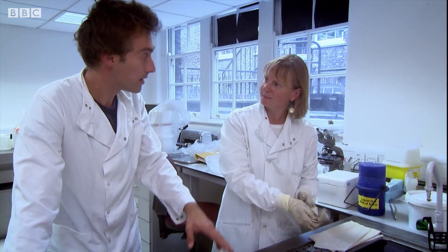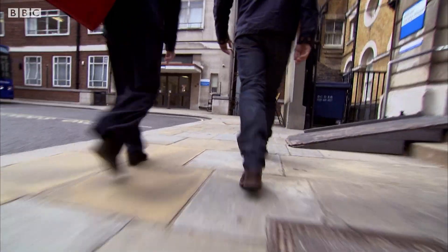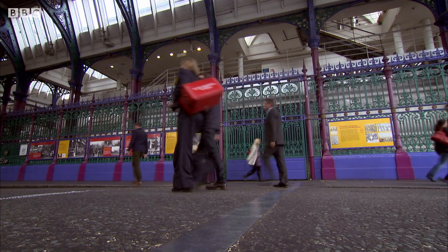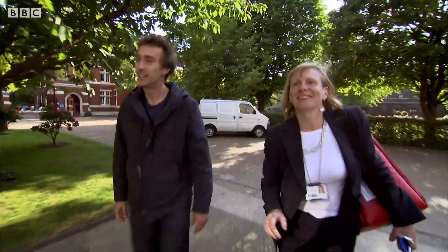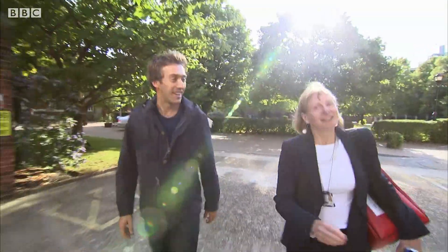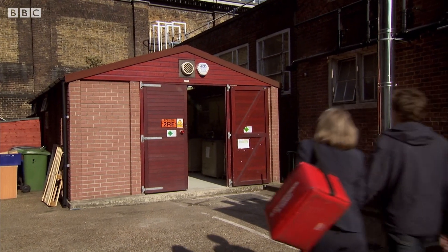The specimens are taken back to the tissue bank. The tissue bank is on another site, and Louise routinely walks samples through the streets of London. It's housed in a very unassuming building simply known as the cryo shed — and it really is a shed.